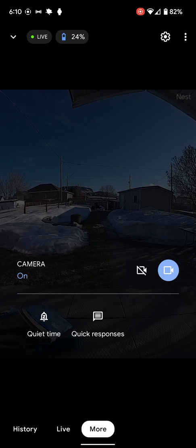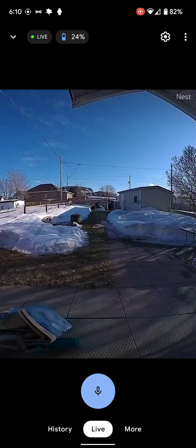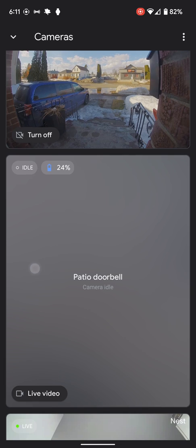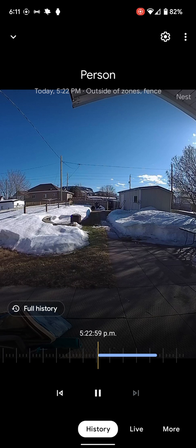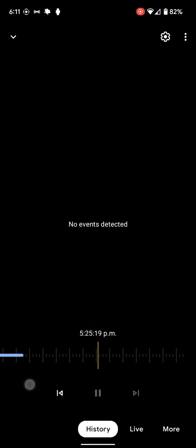We can go into more — we can turn off the camera, turn it on, allow responses, et cetera. The neat thing you'll want to do is tap it again. It's not running live, but I can tap history and you can see what events have happened.